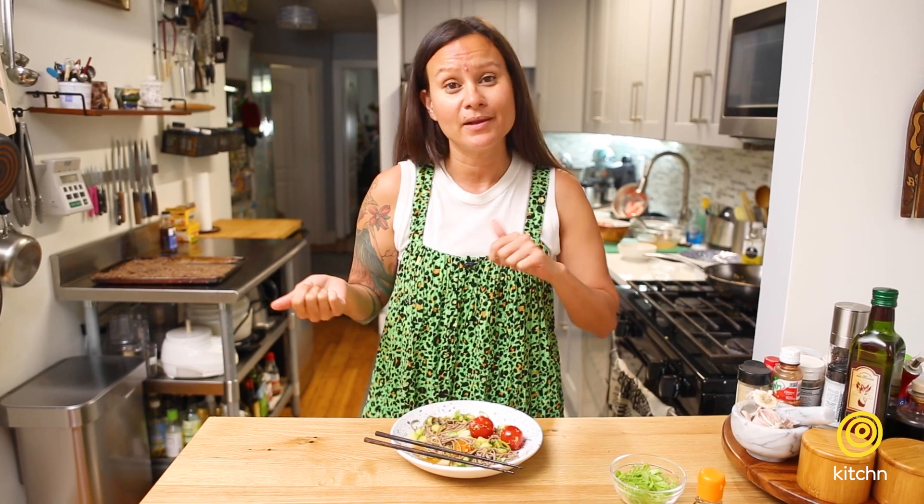I'm gonna take this and eat my lunch right now. Make it, let me know how you feel about it. Like, subscribe, all the things — and we'll see you next time.